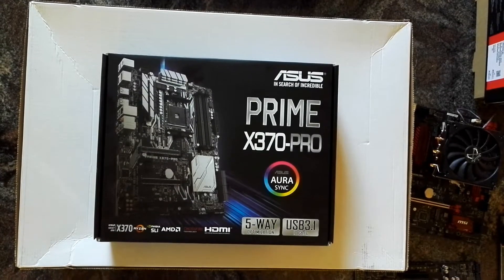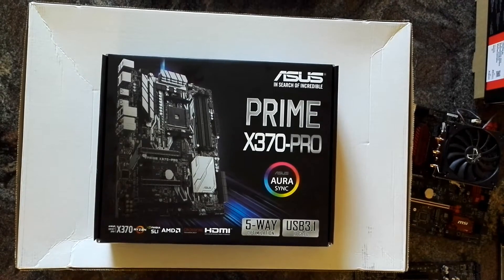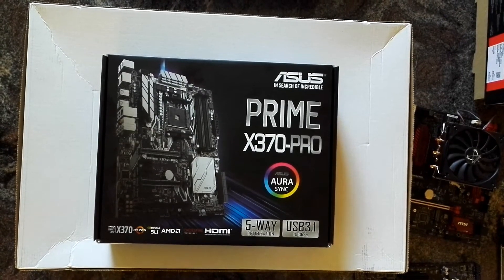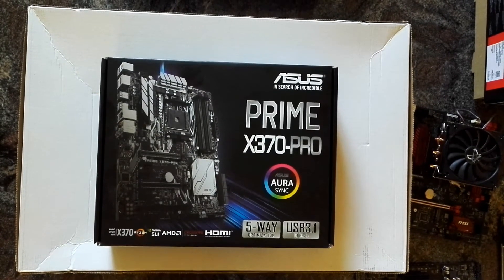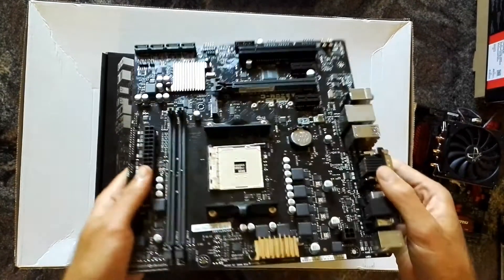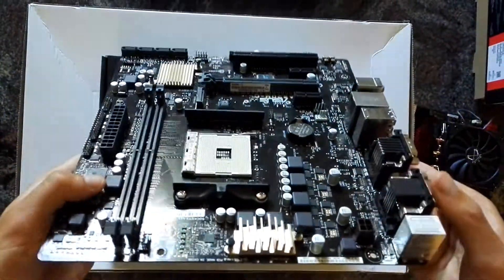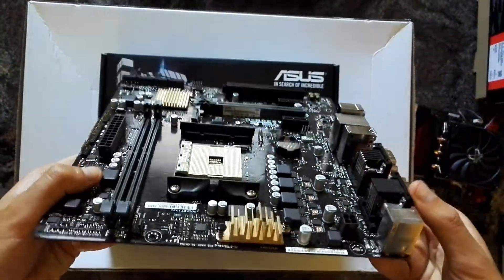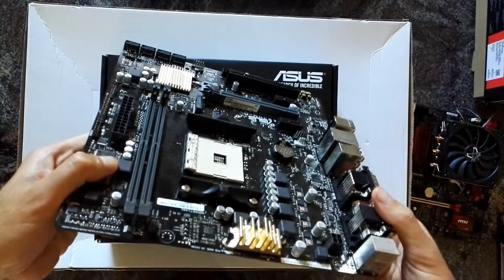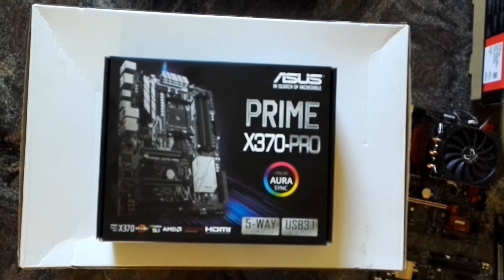Hi everybody. On my search for the perfect AM4 mainboard, especially for those upcoming Bristol Ridge APUs and Athlons, I've tried several different models. First, the Asus A320MC with the A320 chipset — pretty entry-level, but it worked fine.